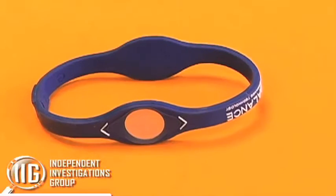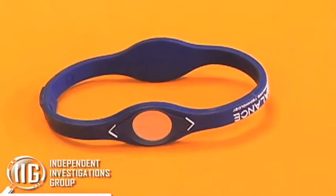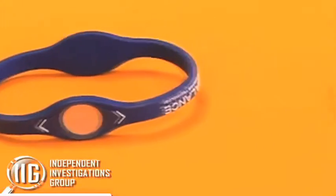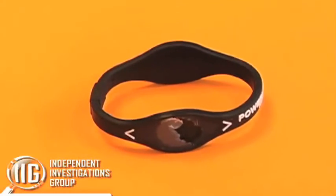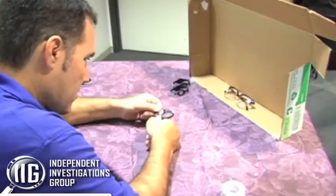We set up four Power Balance Bracelets, all of them covered up so that each contestant would not know whether they were wearing a real Power Balance Bracelet or a dummy Power Balance Bracelet.